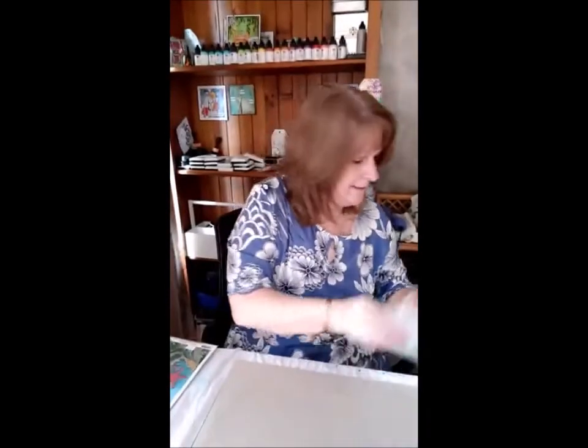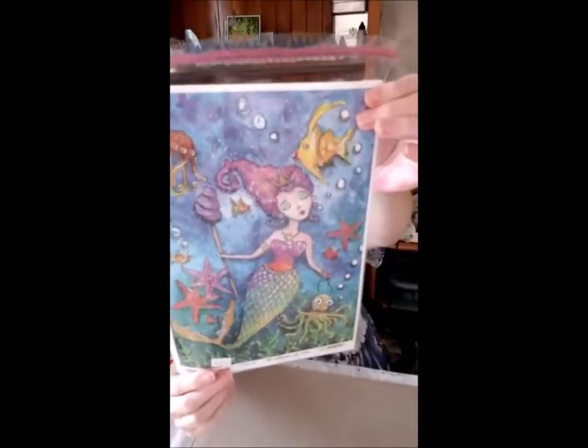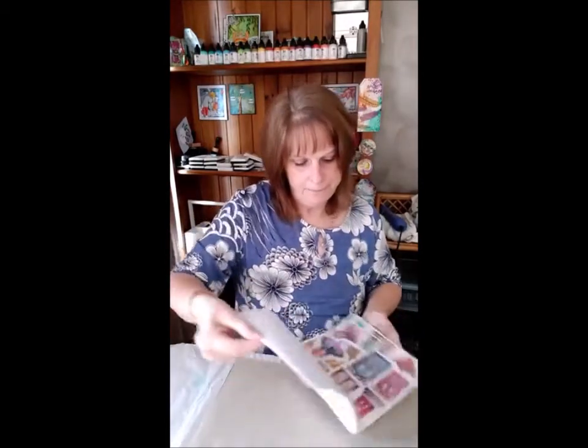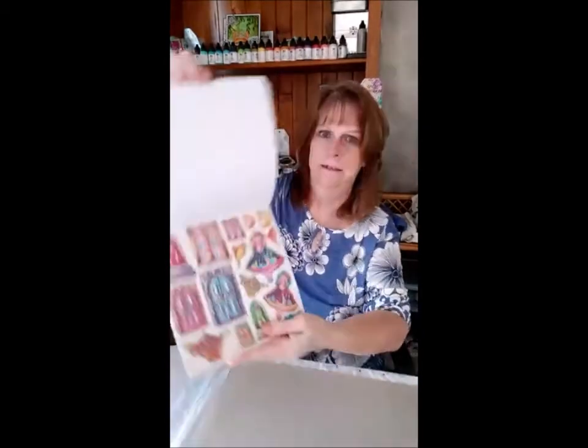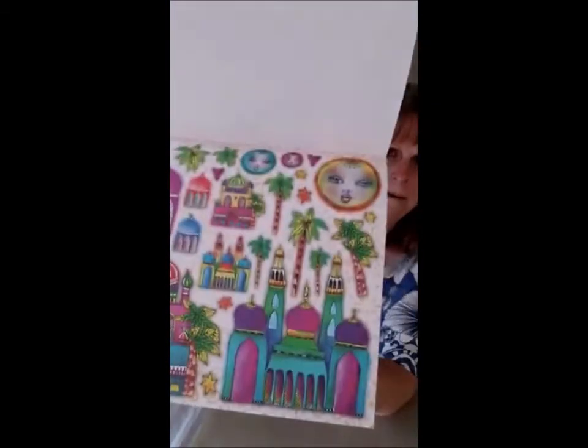And a whole heap of rice paper. The sticker books are really popular — you just pop the images out and you can decorate an art journal page really fast. There are two pages of each image, with over 250 different pop-outs in these books, and they're only $15.20.